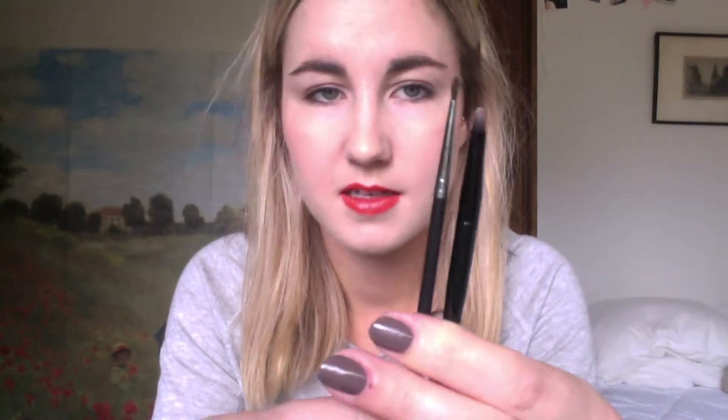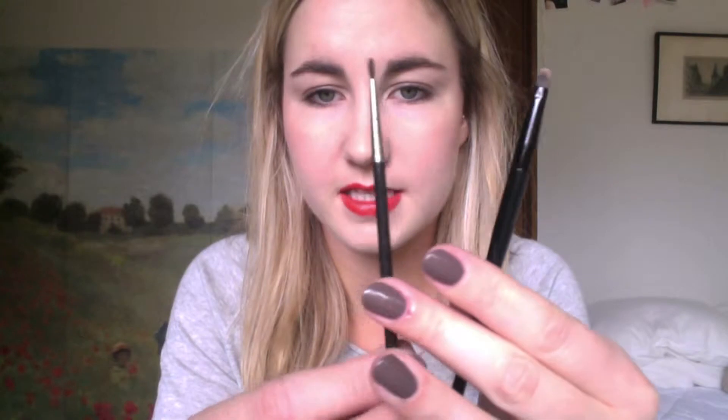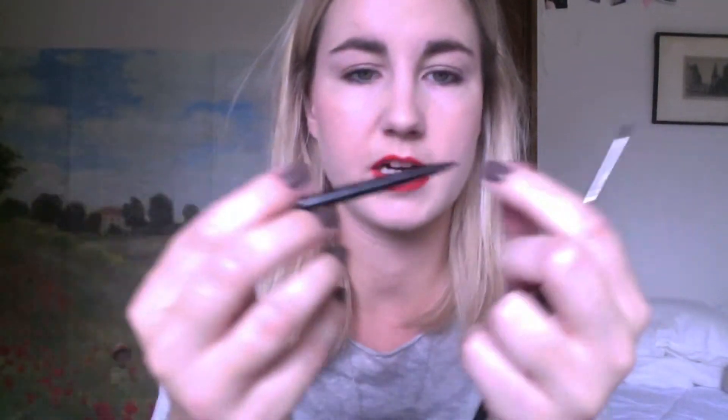I'll compare the brushes first. So this is the MAC one, this is the Maybelline one. Handle wise, I think I actually prefer the Maybelline one — it's sort of easier to hold onto. This is the first time I've used this brush. It's sort of flat and thin, whereas this one's more rounded. So both good, I suppose, for different eyeliner jobs.